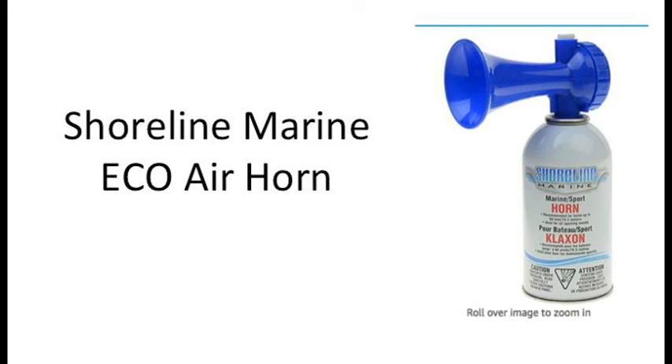This is the Shoreline Marine Eco Air Horn that I purchased from Amazon. I bought the large size, which is about the same size as a can of spray paint. I have no idea how many times this horn can be blasted, but I'm guessing probably about 100 times at one-second intervals. It all depends on how long the button is depressed — the longer it's depressed, the fewer blasts you'll get.